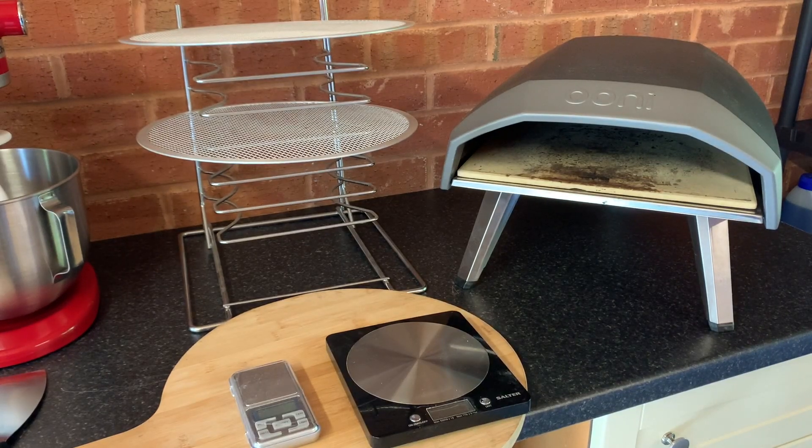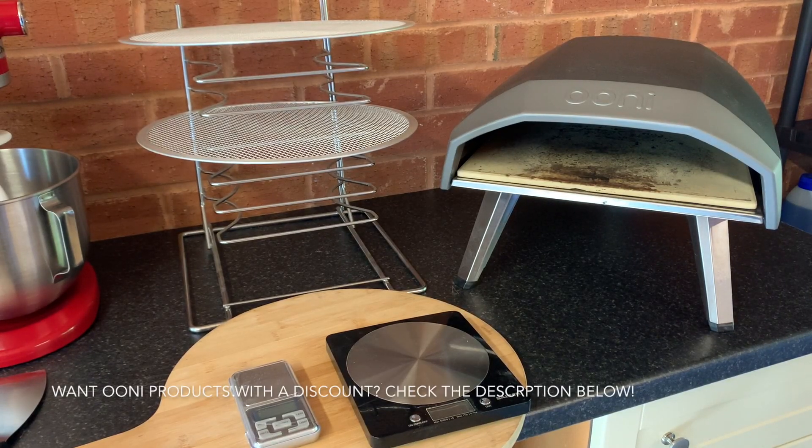Hi folks, it's Rob here. I'm going to make a quick video on all the essentials and perhaps some niceties of what you'll need to get you started on your pizza making journey.